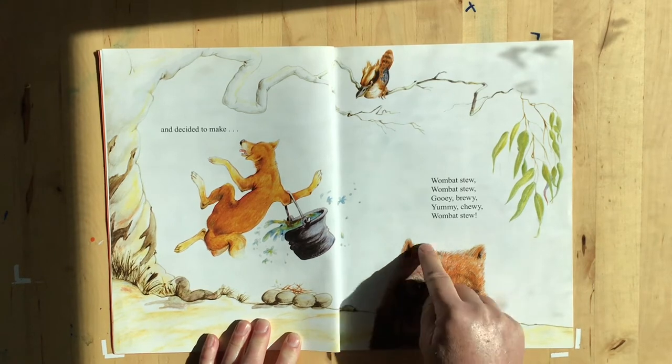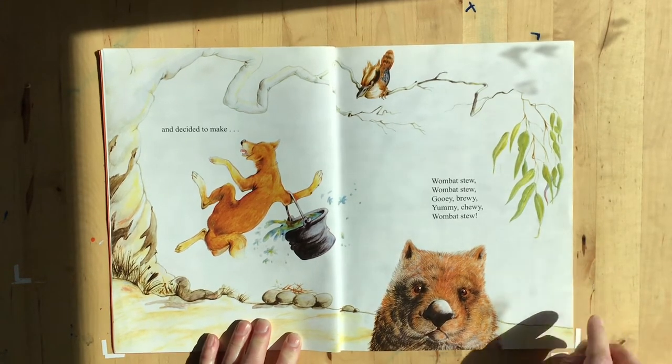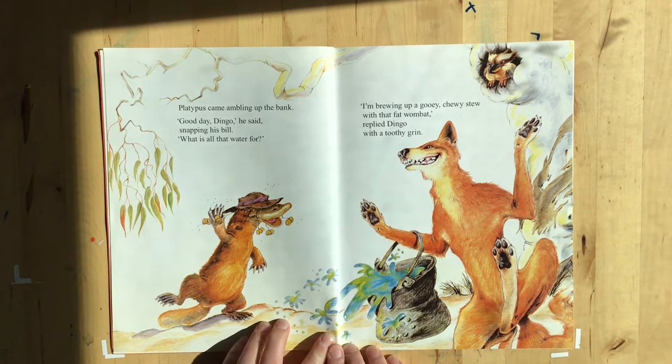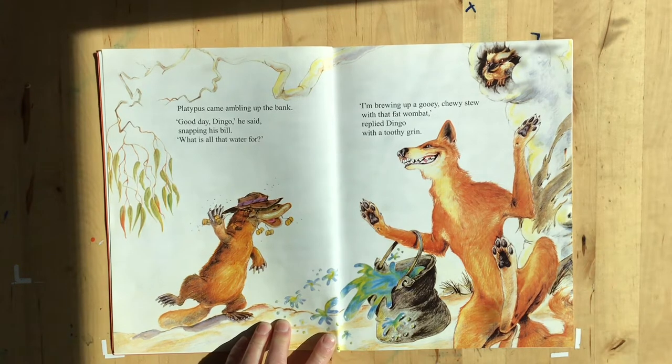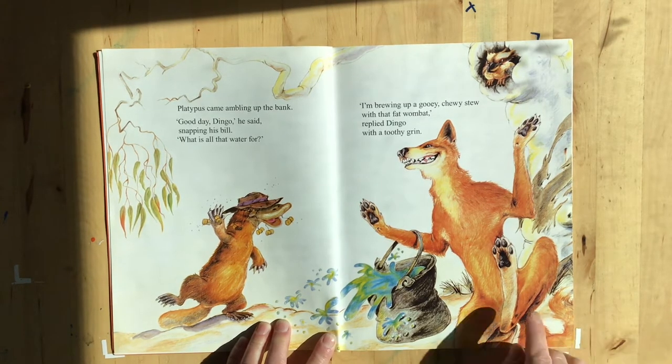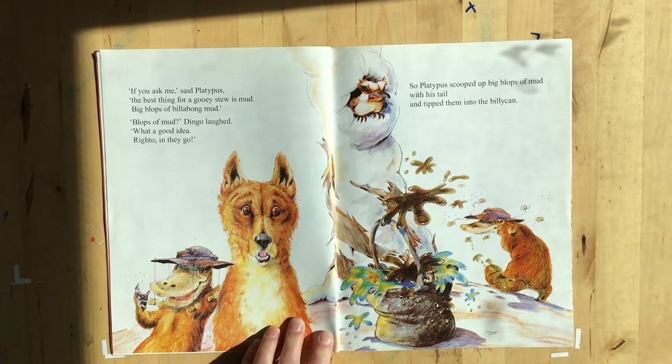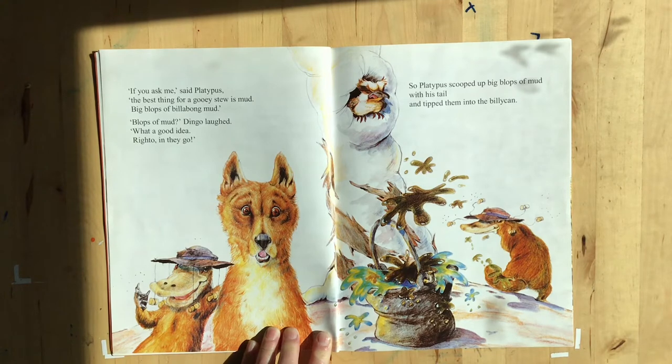Look at the wombat — he's got a furry head and a big old nose. He doesn't look very happy. Platypus came ambling up the bank. Good day dingo, he said, snapping his bill. What is all the water for? I'm brewing up a gooey chewy stew with a fat wombat, replied dingo with a toothy grin — look at his big teeth! If you ask me, said platypus, the best thing for a gooey stew is mud — big blops of billabong mud. Blops of mud, dingo laughed. What a good idea! Righto, in they go. So platypus scooped up big blops of mud with his tail and tipped them into the billy can.